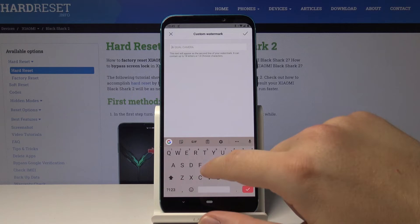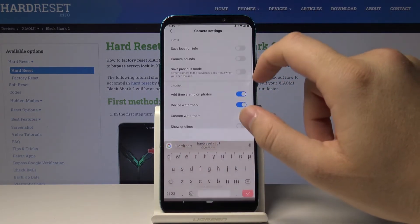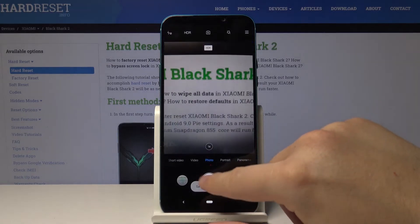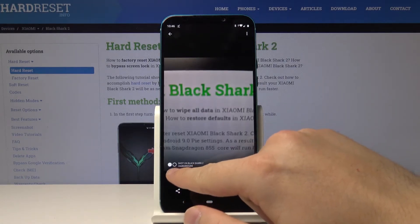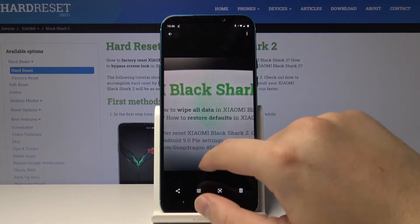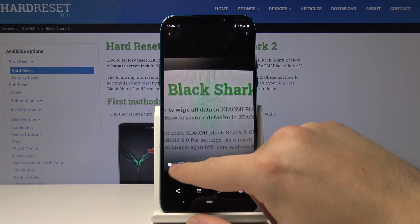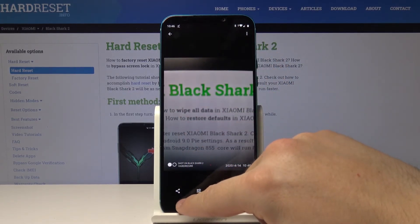We can type here 'Hardware Set' — okay. Let me take a photo. We can clearly see our custom text. There's the difference: it was 'AI Dual Camera' before, and now it shows 'Hardware Set'.